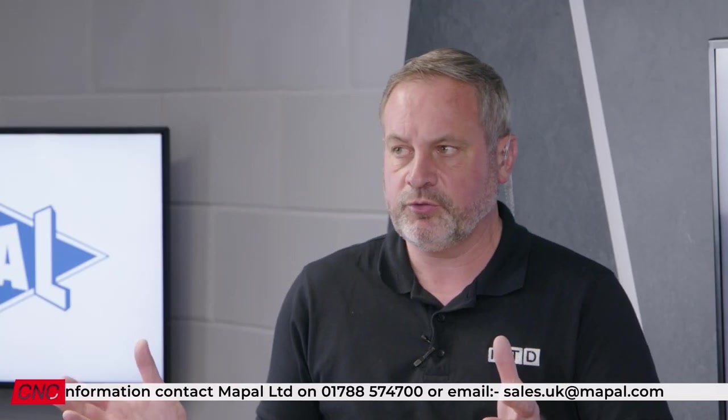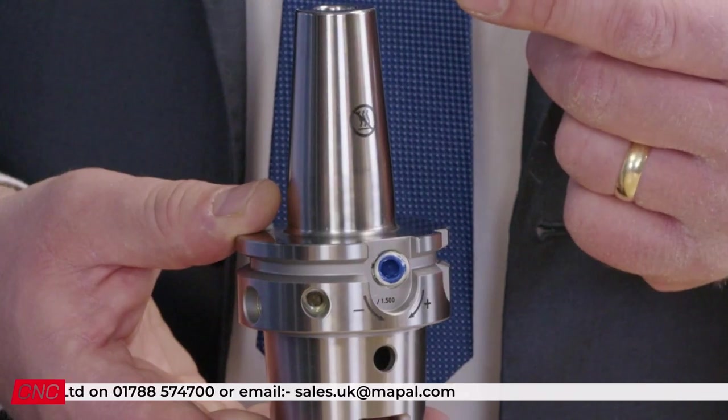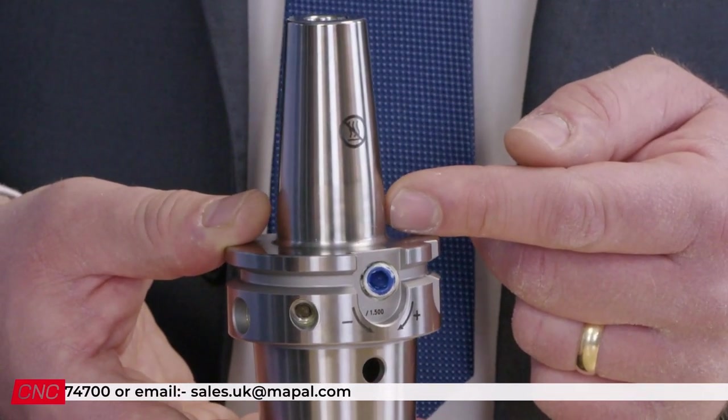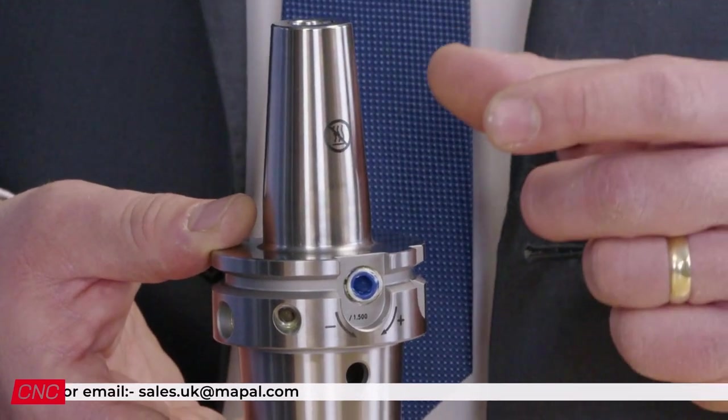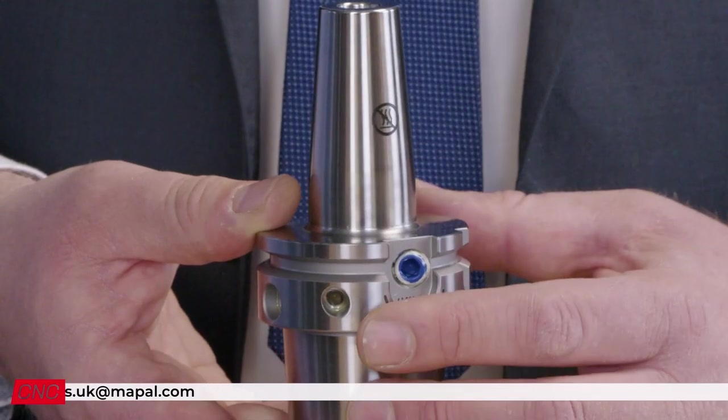And engineers will be thinking, well, it's all about tool life as well rather than just about the price — but is there an advantage on tool life? Oh absolutely. So with the dampening properties I've already mentioned, this in turn gives your cutting tip a much longer life, so reduced vibrations means reduced temperature, hence a better edge life on your tooling.